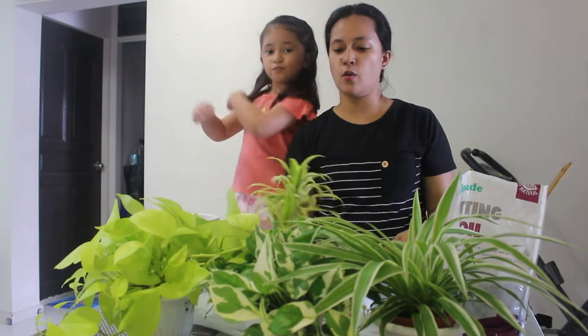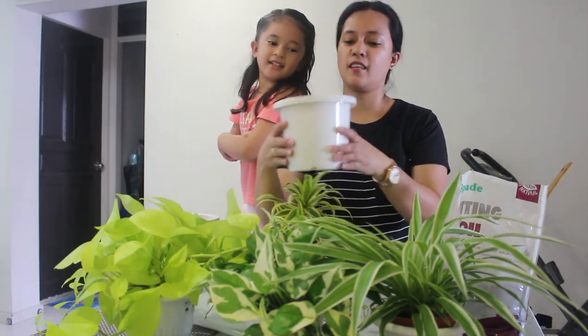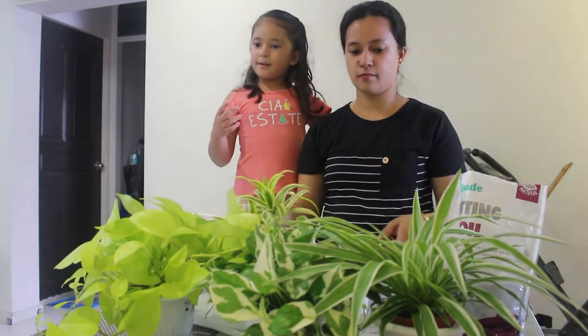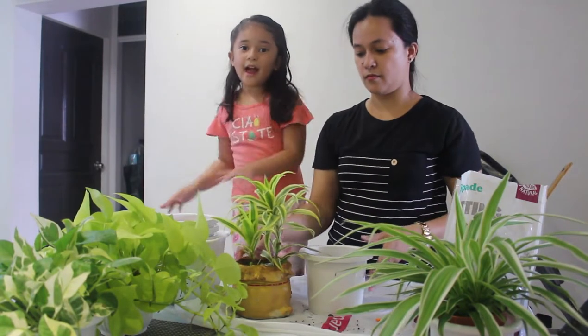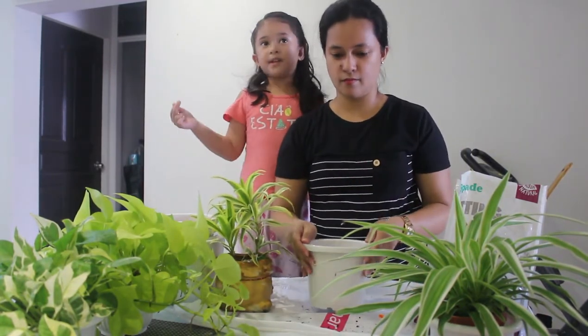So we are going to put the flower here. Ouch — be careful! I am already done school. And you know, guys, we learned about helping other people.